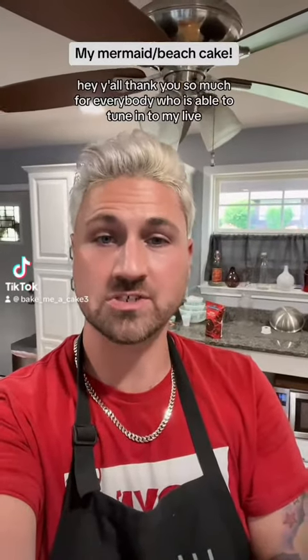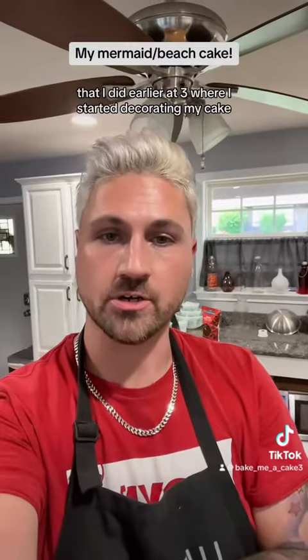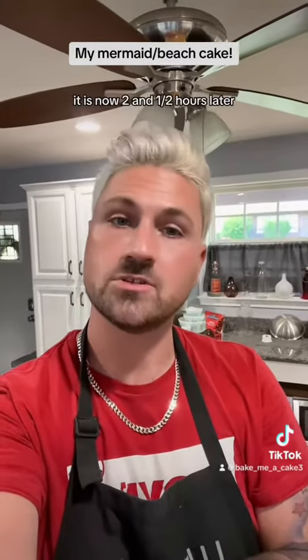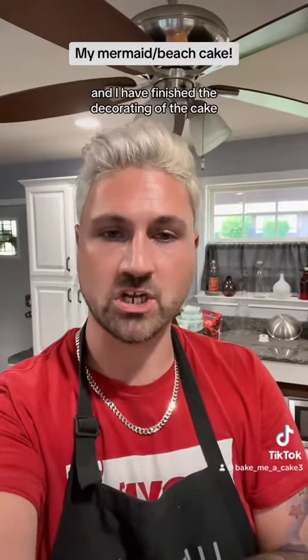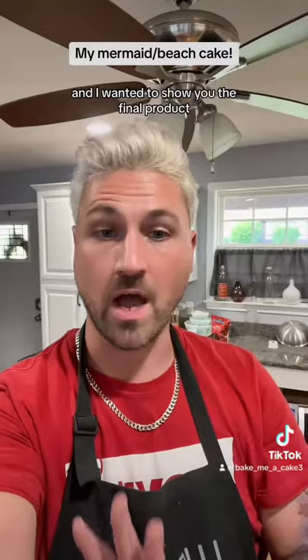Hey y'all, thank you so much to everybody who was able to tune in to my live that I did earlier at 3 where I started decorating my cake. It is now two and a half hours later and I have finished the decorating, and I wanted to show you the final product.